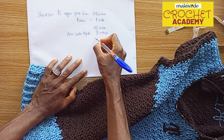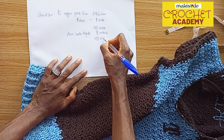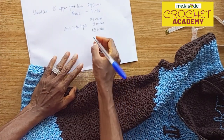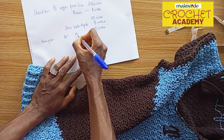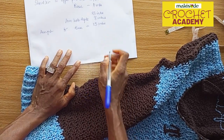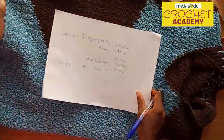So 23 minus 8 gives us 15 inches. From the armpit to the base equals 15 inches — that's what we have to work with. At this point you're going to have to divide that 15 inches into two, because you need to create a midpoint — that's the midpoint from where you return.